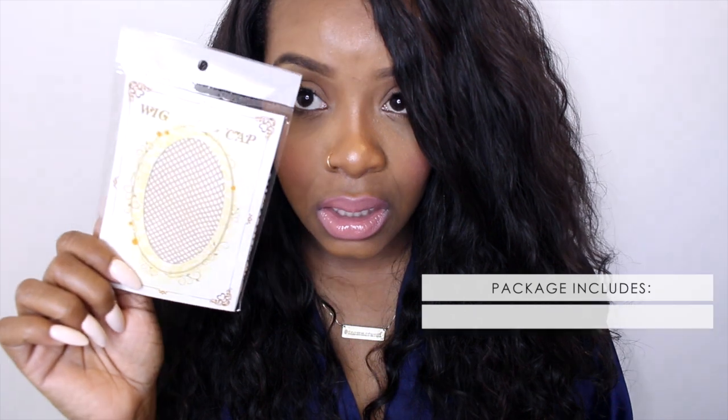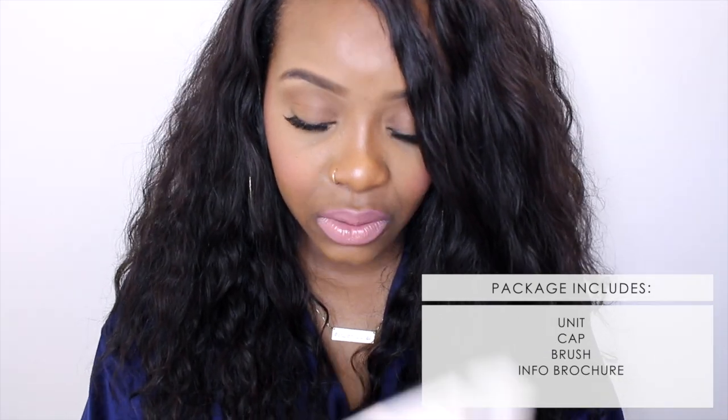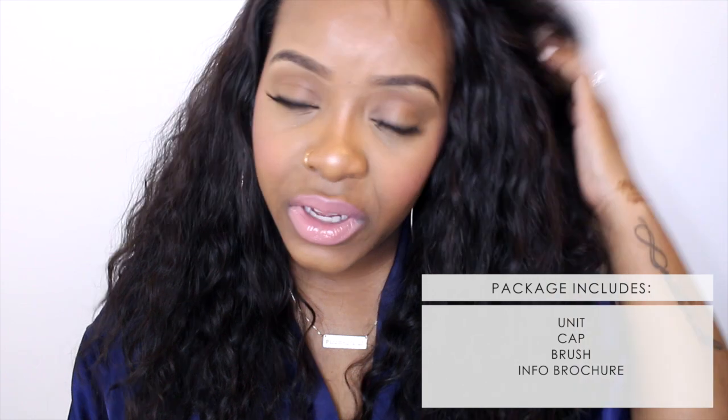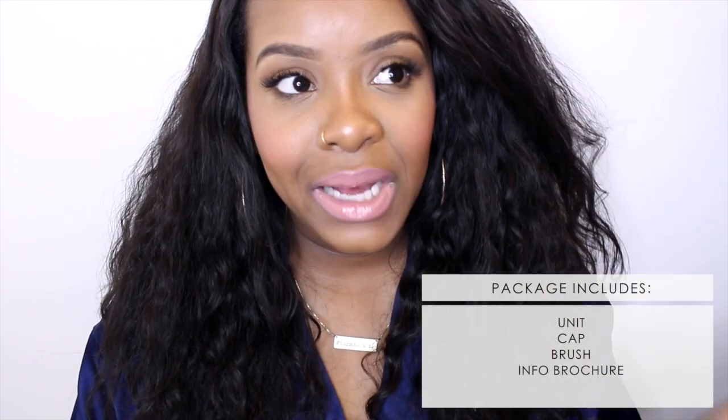It also had netting on the hair, I guess to keep it nice and tamed. You also get a wig cap in this box, and there are some instructions on the back on how to wear the wig cap.